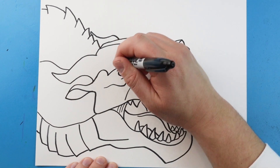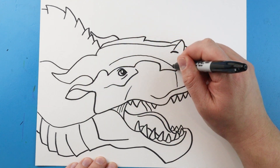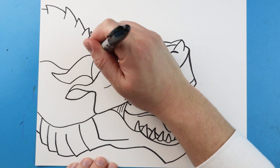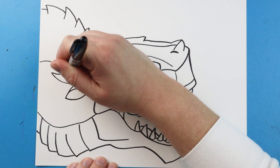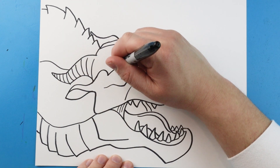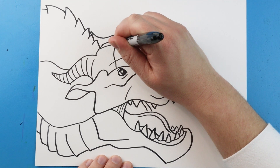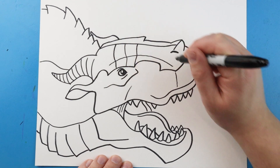Right along here I'm going to make a line that just comes up and then down. Now on the horn we're going to make some little curved lines that come up towards the top of the horn, and make these all the way around. Then for some scales on the head I'm going to make some lines that come up to here and just curve them in, so we come up and then curve right across here.